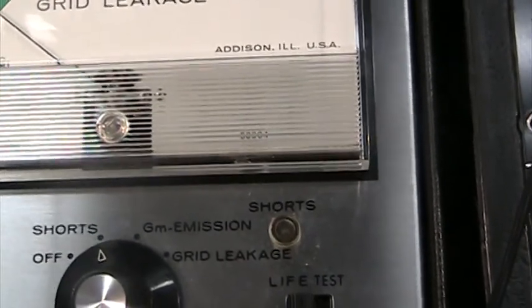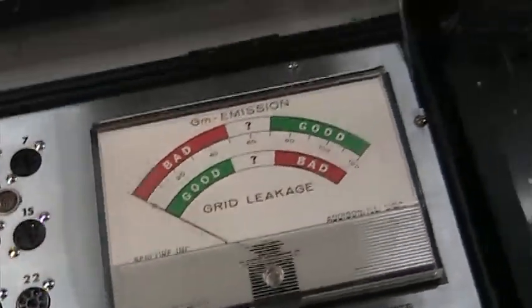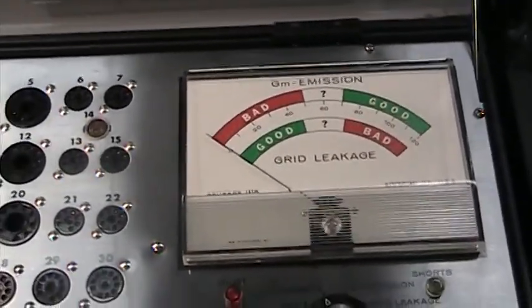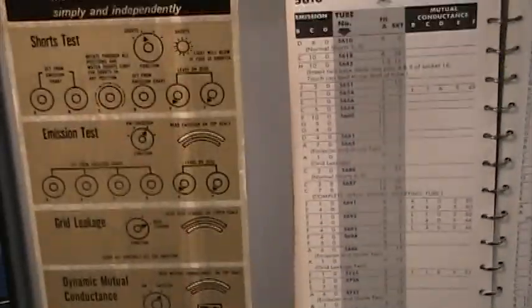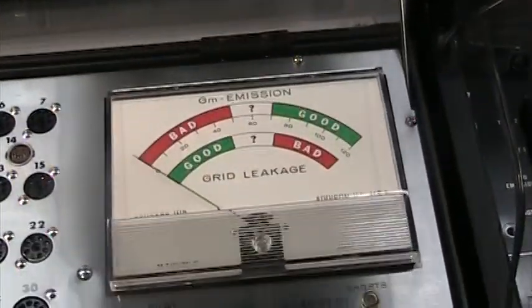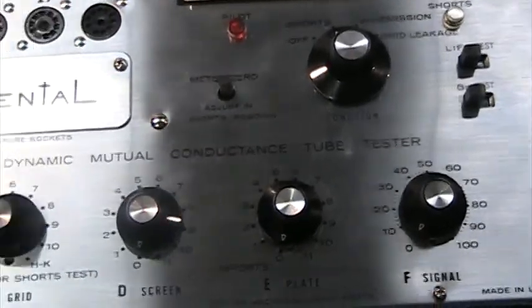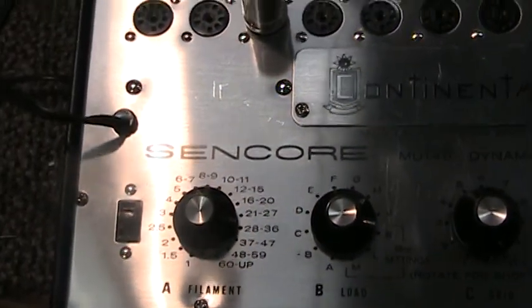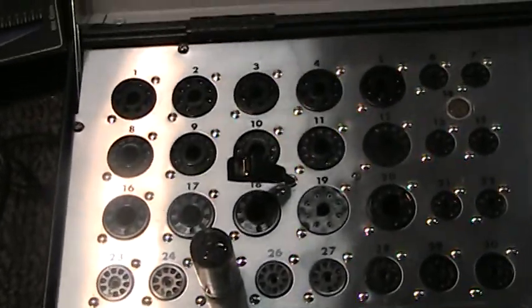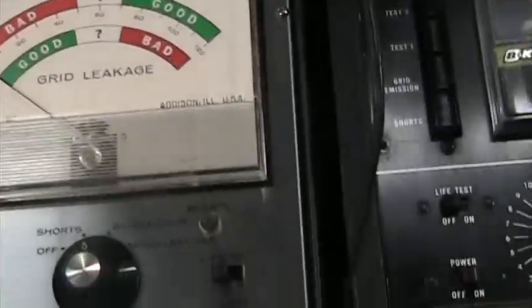Lastly, put the function on shorts and cycle through to see if the short indicator lights up. Flashing in between doesn't mean anything, but if it stays lit then you have a short — and it's showing no shorts in this tube. You're actually supposed to do the shorts test first. That would be it for the quick demo of the Sencore Continental MU-140, which is the exact same model as the 150 with different cosmetics. The 150 seems to be more popular, but the 140 is the same machine with just a slightly different look.